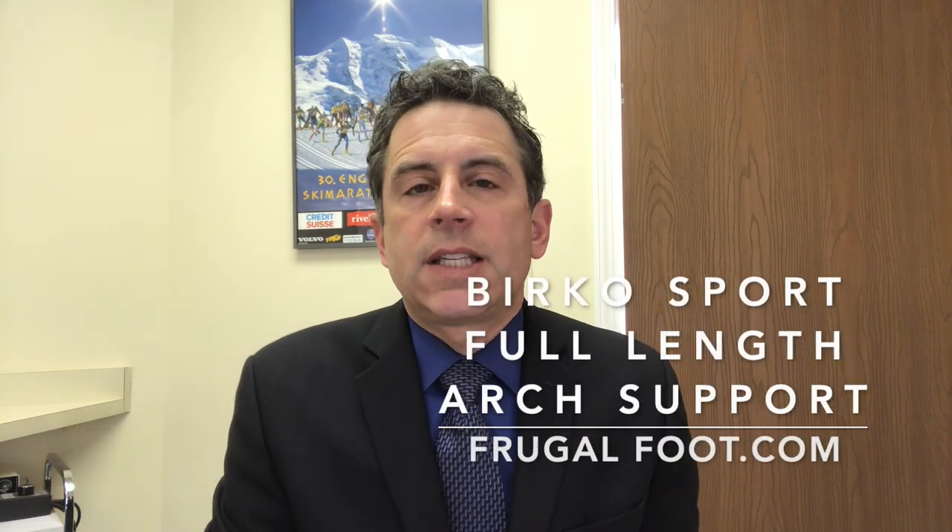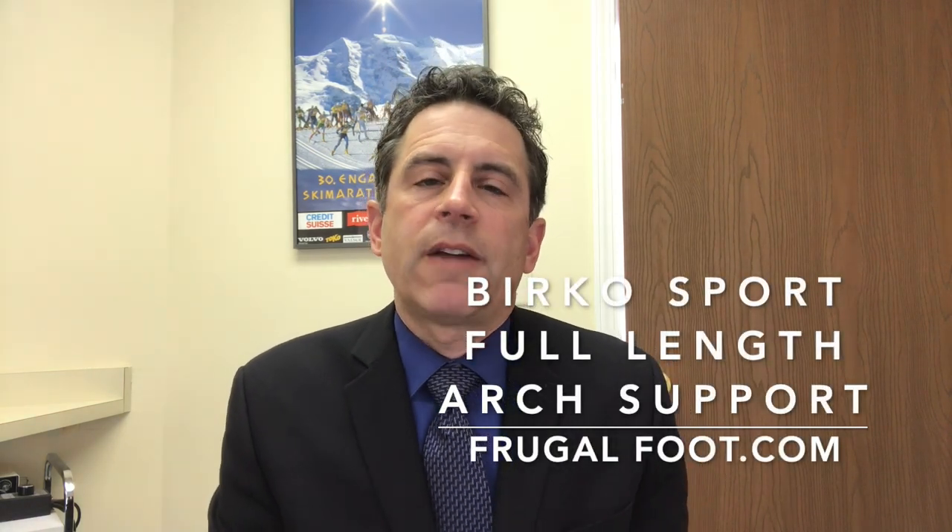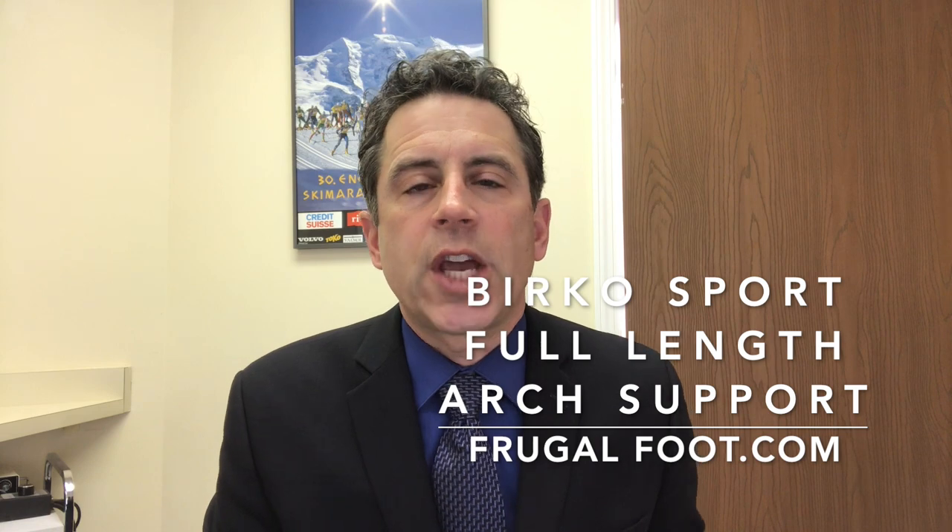Hello, everyone. My name is Dr. Dave. I'm a licensed podiatrist. I'd like to thank you for watching my video on my Frugal Foot YouTube channel.